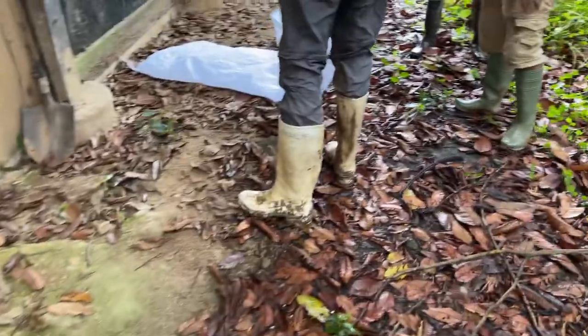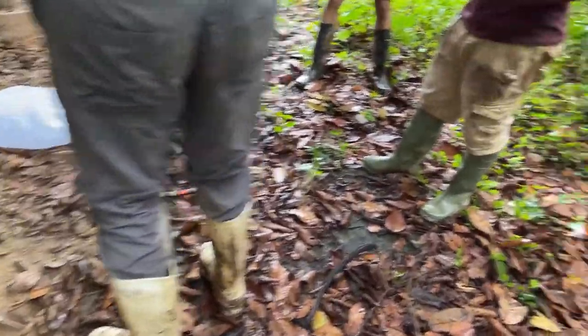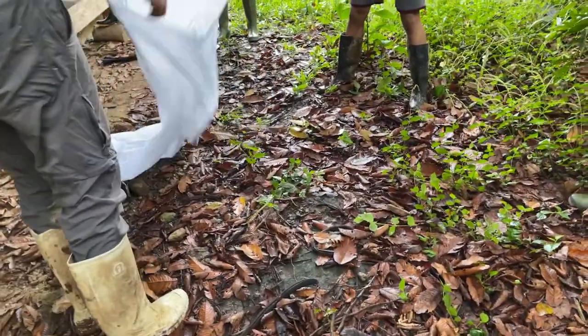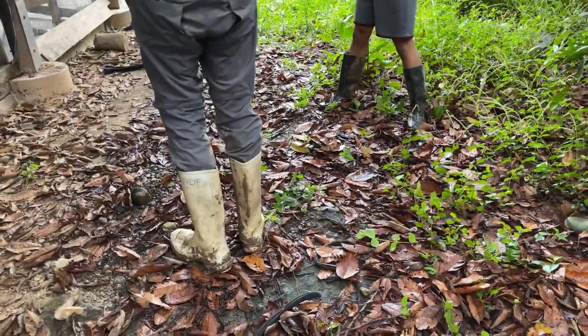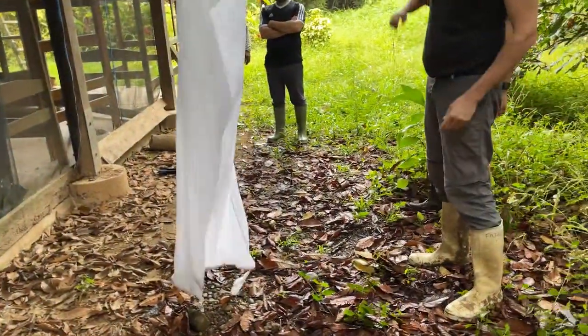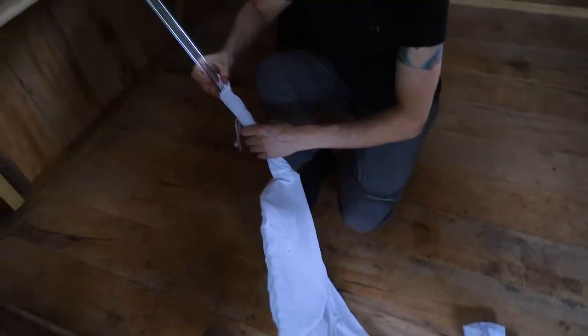Ready? Yep. I told you they're ready. Let's up, up, up, up. There you go. Good man. It's okay, you can turn it like this. That's a plastic bag. There's two away, man.